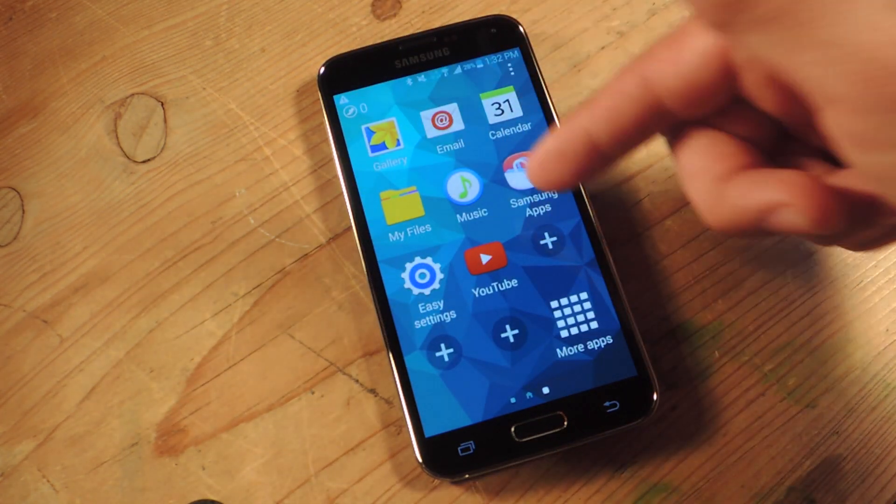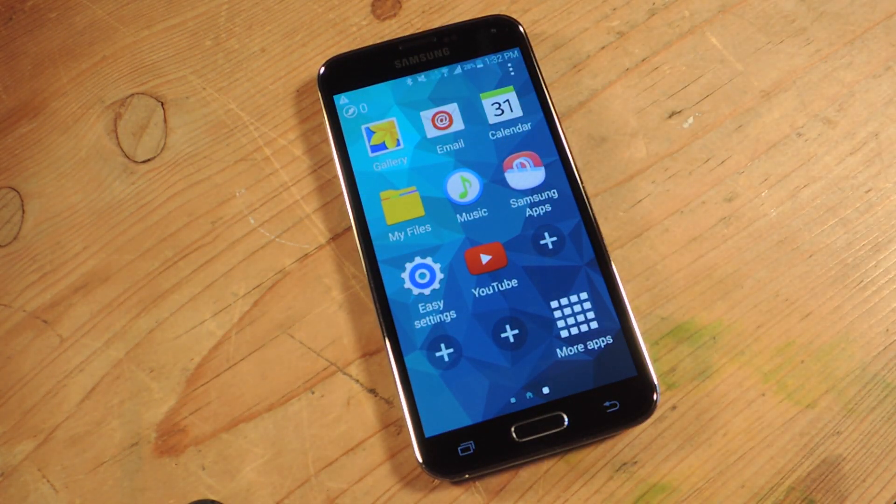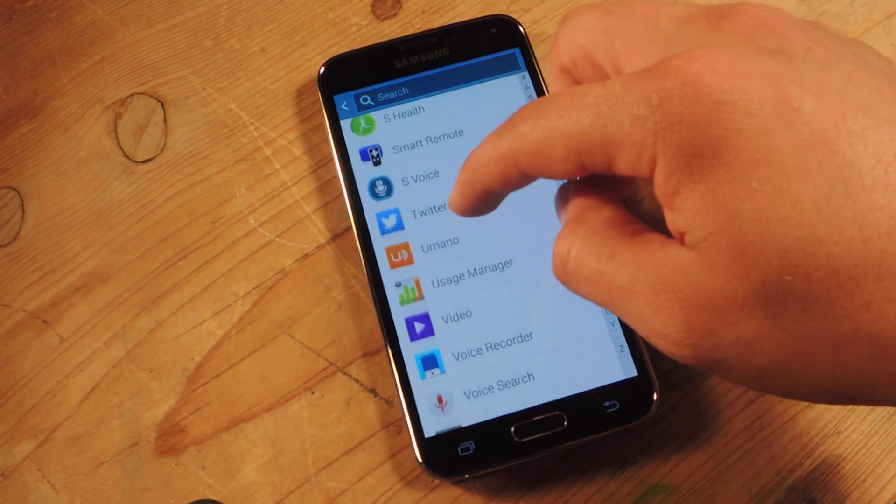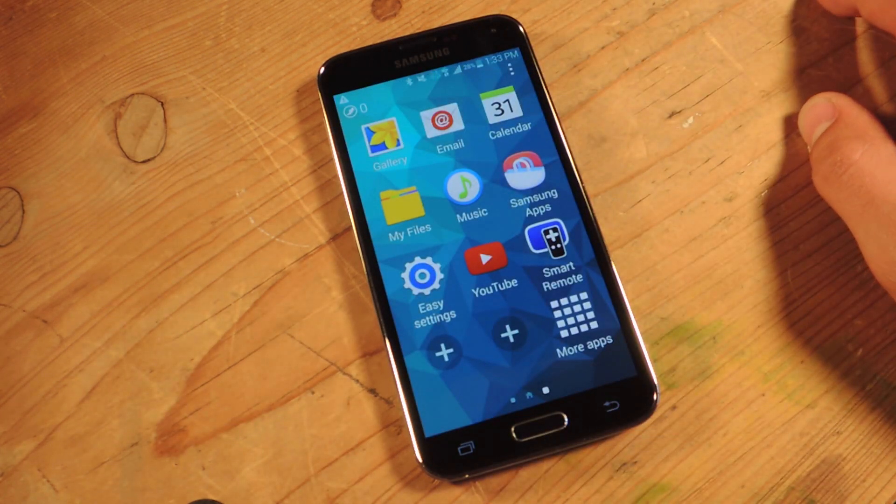To the right you have the other apps that you added. If you want to add another one — like if they use Facebook, my mom uses Facebook, or YouTube — you just hit the plus sign, look through all the apps, tap on it and it's added.